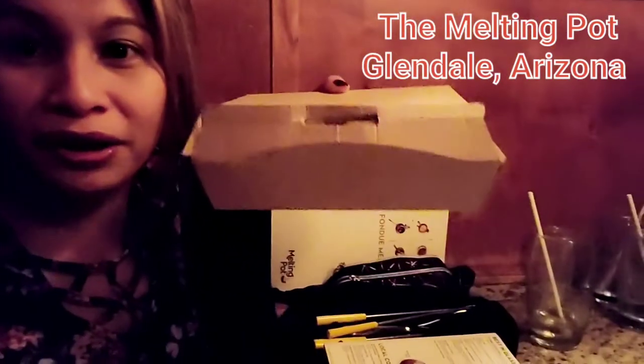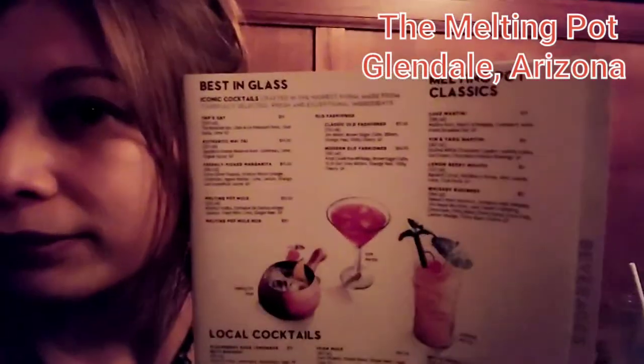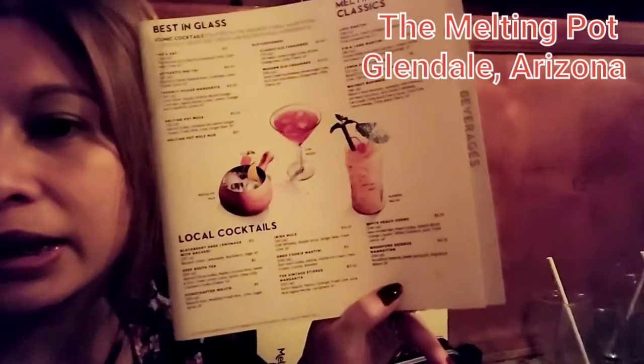Oh my god guys, as soon as we ate the cheese, the salad, the appetizer — we're already full! We've just finished our main course, but we did not finish it, so there'll be boxes to go. We still have dessert coming but we're already tired and sleepy because we came from the snow today. Anyway guys, I'm going to end this video. This is a very long dinner — 2 hours already. Thanks for watching! We are here at Melting Pot.